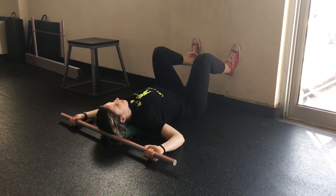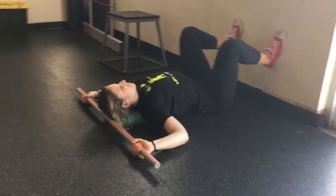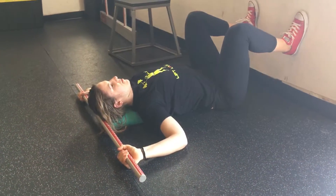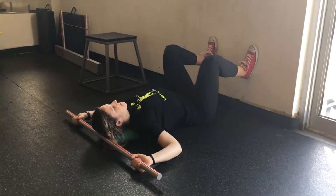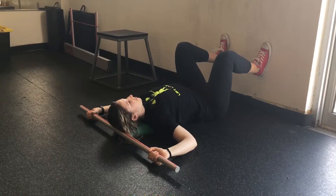You're going to lie on the ground and roll up a yoga mat that is going to be underneath your spine from your head down towards the lower part of your ribcage. Your tailbone is on the ground, your feet are on the wall with your feet, knees and hips in a position that you'd be at the bottom of a squat.